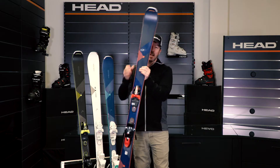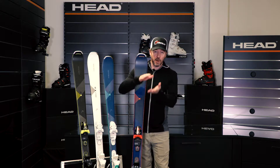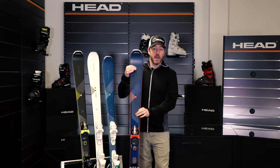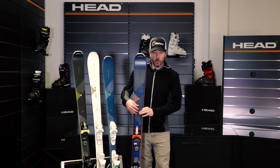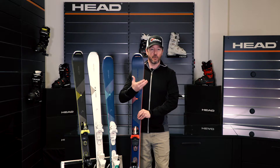This is a ski that utilizes a woodcore, or a Karubo woodcore construction, where we sandwich that woodcore between two layers of carbon. This allows the ski to become extremely light, but yet by using the carbon, the woodcore, and that graphene from tip to tail, it ups that level of performance tremendously.